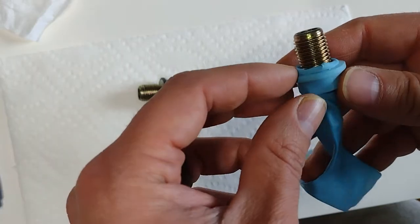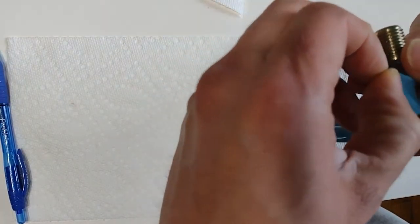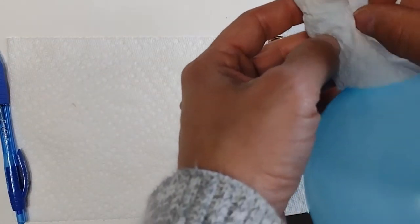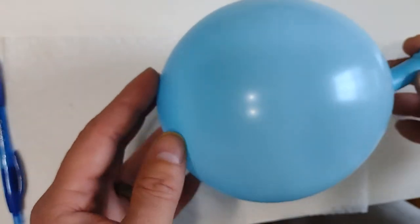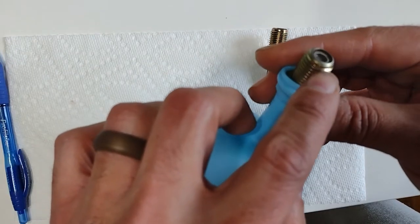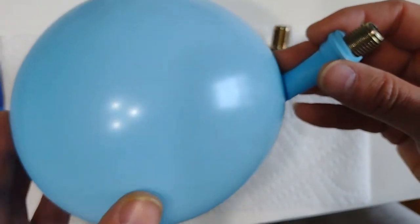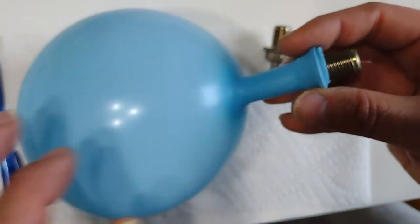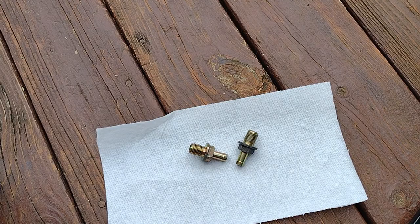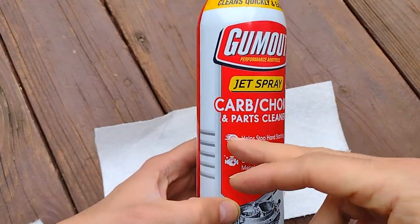Now I'm going to redo the whole process with the original OEM PCV valve after blowing on it. Look at the tip here — I don't see anything happening, no bubbles or anything. Air is not escaping and the balloon remains the same shape. That tells you this valve is actually working properly in that direction.